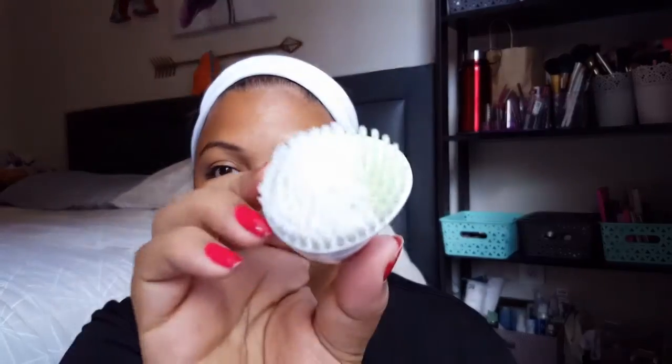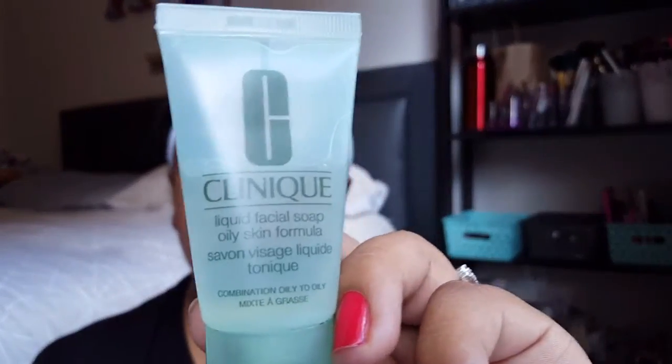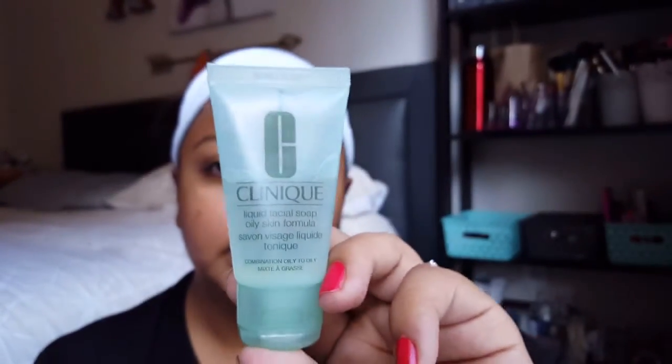I'm just going to go in with the little brush that I got from Clinique the day I got all the other skincare stuff. The cleanser is the liquid facial soap — oily skin formula. They have all kinds of different ones for different skin types, but that's what I'm going to use.